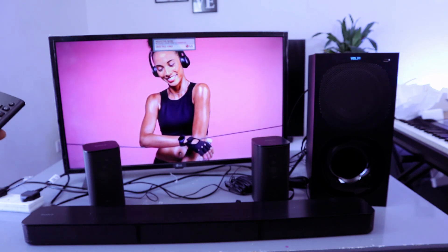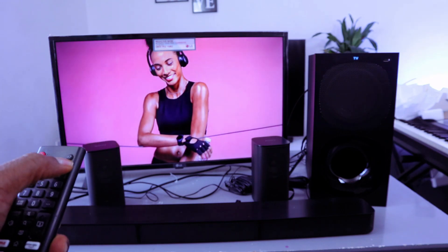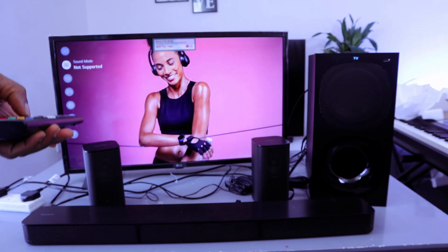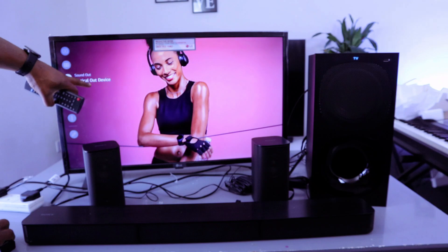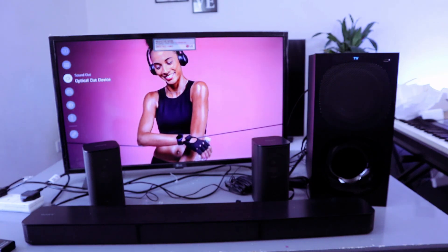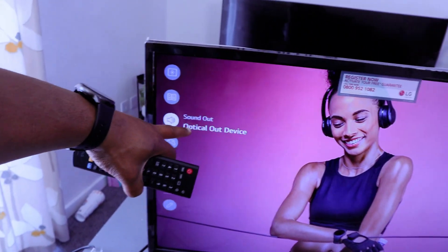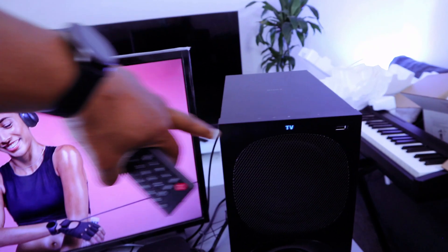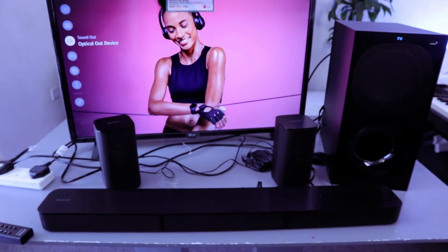If you want to check that this is set to optical, select your TV settings then scroll down to sound. It's showing us optical, our device. From the subwoofer it will show you TV.